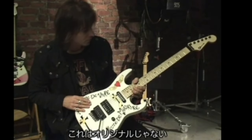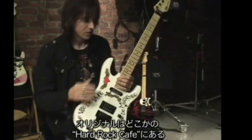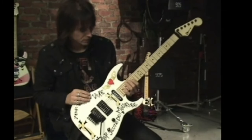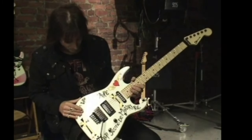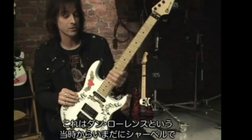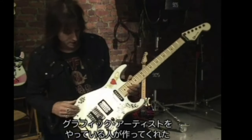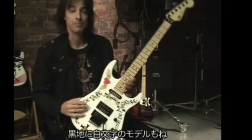This isn't the original one — the original is at one of the Hard Rocks out there. I think it's in Malaysia. Dan Lawrence, who was also a graphic artist at Charvel back then and is still doing graphics, did this one for me. And we also did a reverse — a black body with white letters.